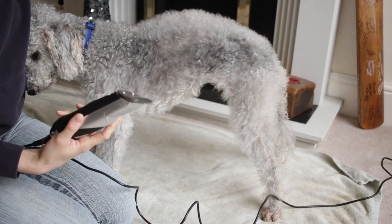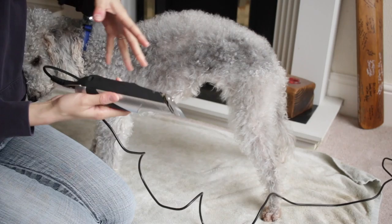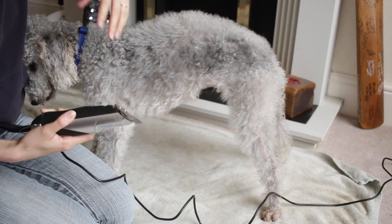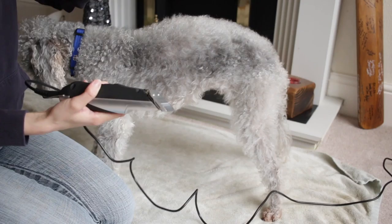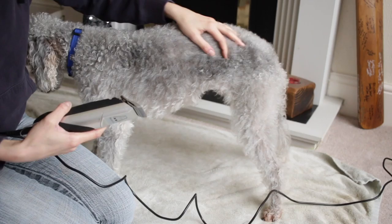When you've got your clipper and a puppy that you are clipping, you've got to remember that whenever you turn the clipper on it's going to be really loud and a very funny vibration on their skin. So if you've got a puppy who's not used to it, I would definitely recommend doing a little bit and treating them, doing a little bit and treating them, and keep praising them.